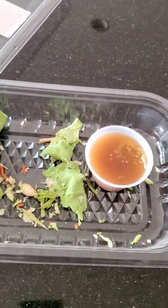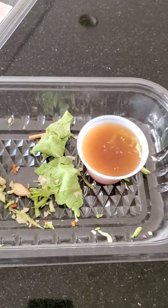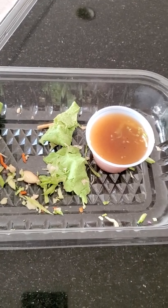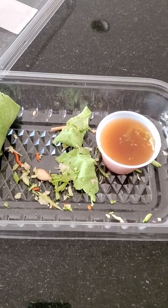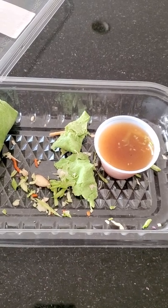Very delicious, very very healthy as well. I would definitely recommend this if you guys like chicken.